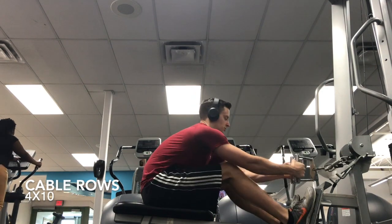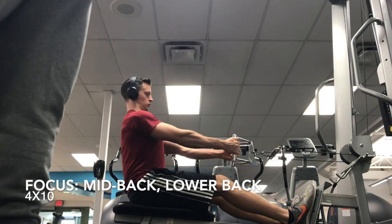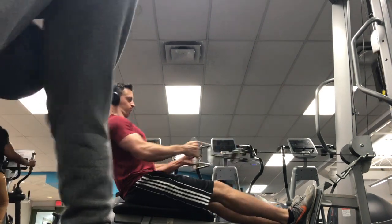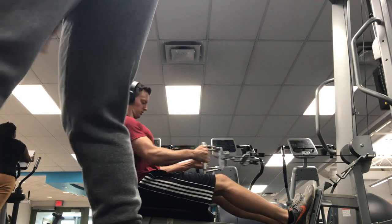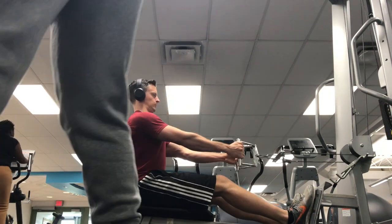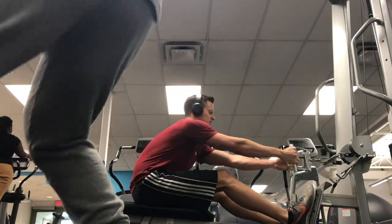And then up next, we have some cable rows, really focusing on mid back. This is a good one just for working on some of the thickness of the back. As you can see, there was a woman who decided to just start working out right next to me, which was inconvenient and not planned until I got back from the gym, but I guess it is what it is.